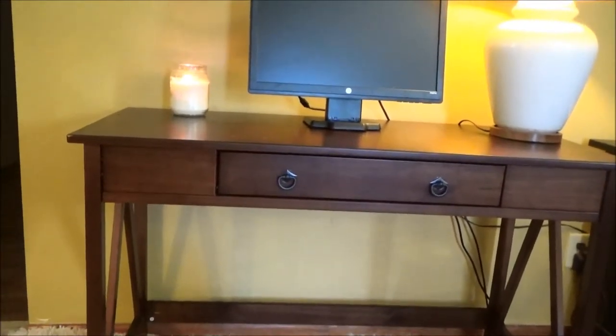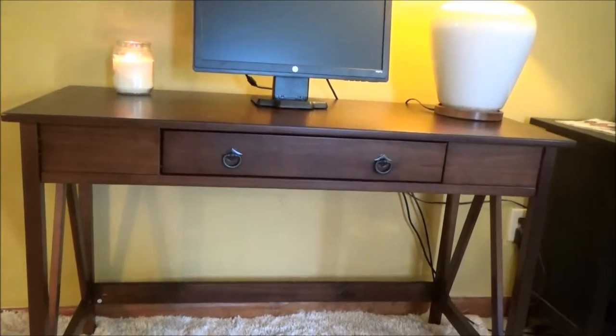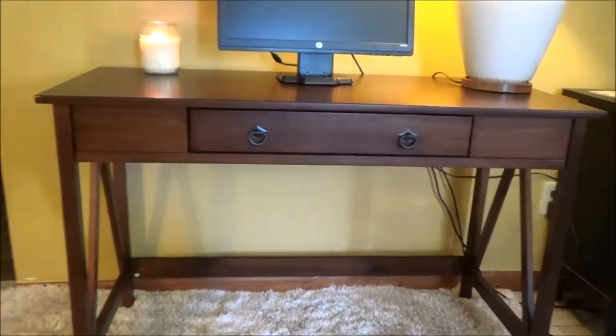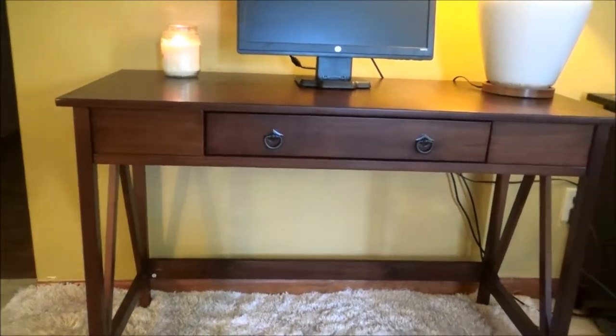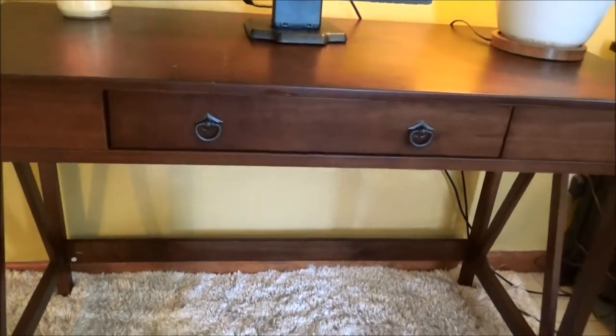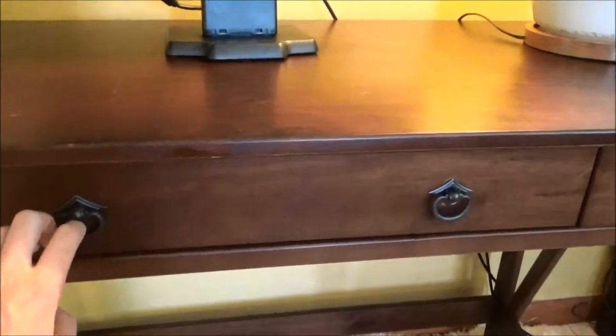It does not have a keyboard table or holder. I put my keyboard on top and type from there, or I also type from my laptop. So I did not need a laptop or a keyboard holder.